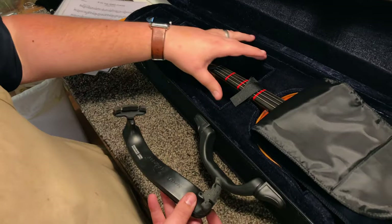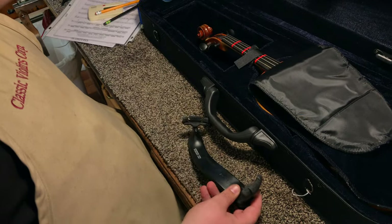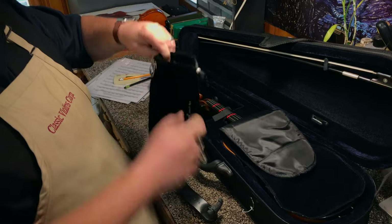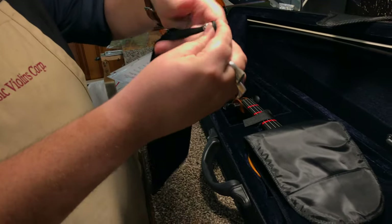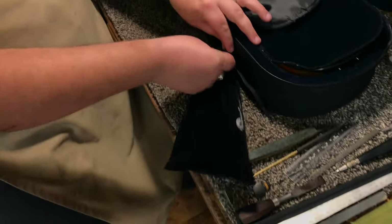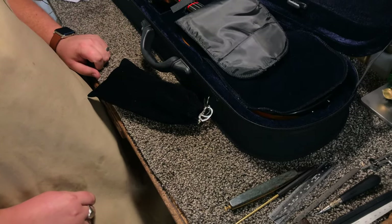For storing a shoulder rest in a case like this, or in any case that doesn't have enough space inside, we recommend something like a shoulder rest bag. This is just a little drawstring bag that the shoulder rest nicely fits inside. I can cinch this up with the button here, and then this can clip onto one of the rings or the outside handles of your case to keep your shoulder rest attached and with everything else.